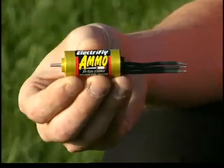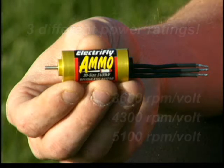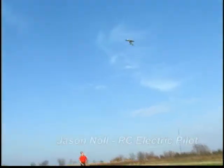These 20-size powerhouses are available in three different power ratings. But don't take our word for it — listen to what accomplished RC pilot Jason Knoll has to say about Ammo brushless motors.